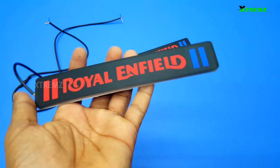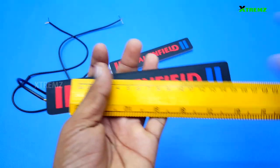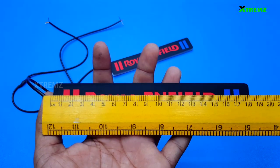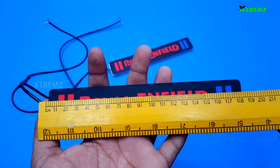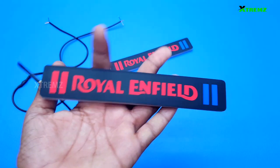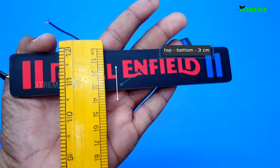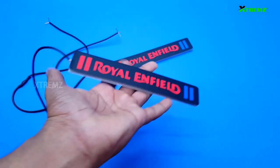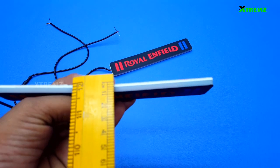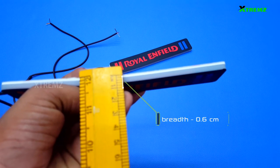The LED DRL size per lamp: left to right total size is around 18.5 cm. DRL top to bottom total size is around 3 cm. DRL thickness is around 0.6 cm.